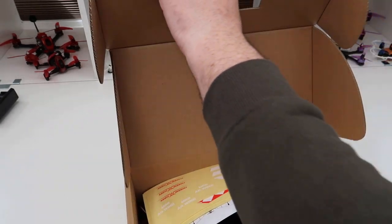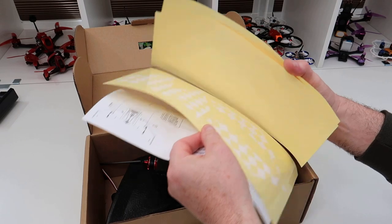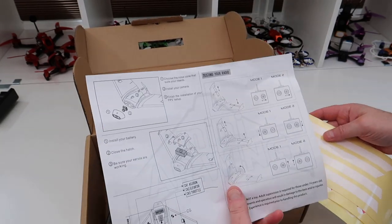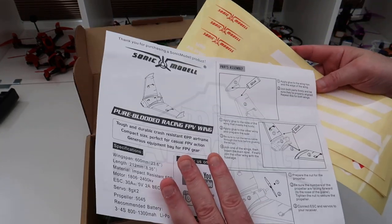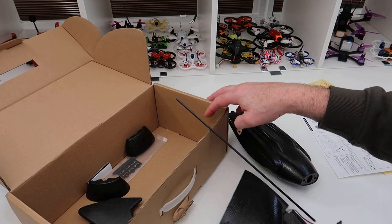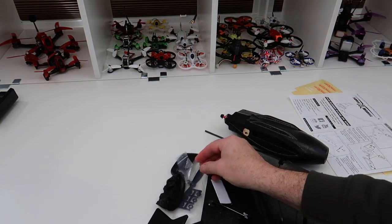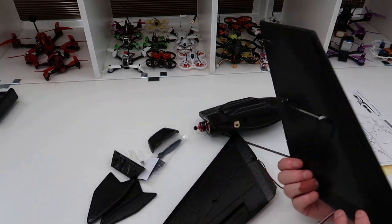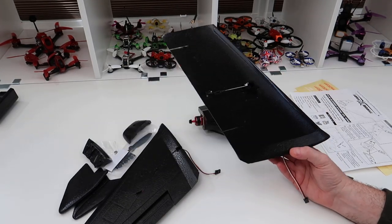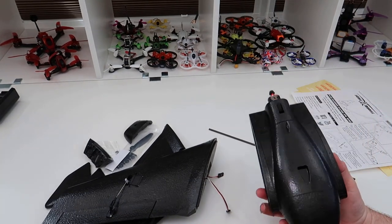Everything comes packed in bubble wrap, which I've taken off. You get a set of stickers - you can go white and red on the black craft. You get a set of basic instructions on how to set it up on your radio and how to fit the FPV equipment. I got this from Banggood because I had some points and ended up getting it for 30 quid - it was 42, but you can buy it in the UK for 49 from quadcopters.co.uk.